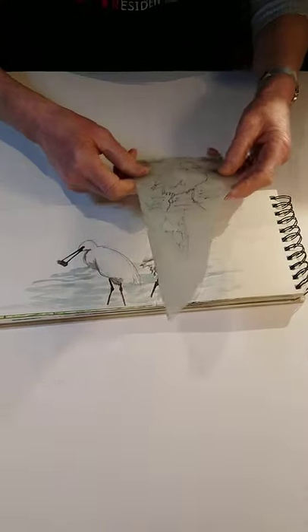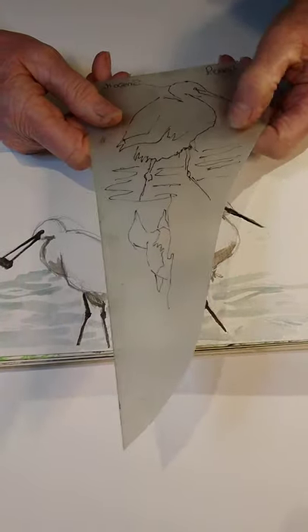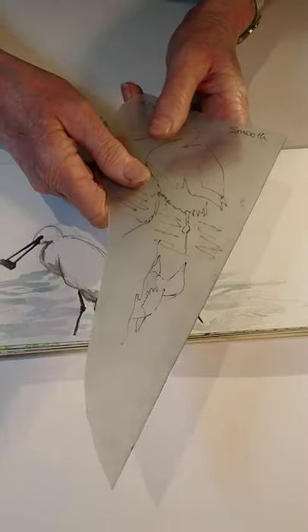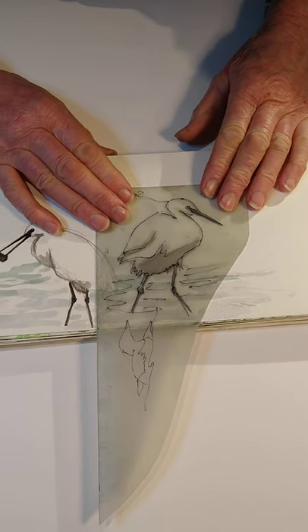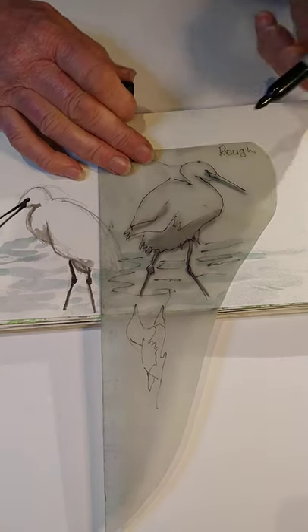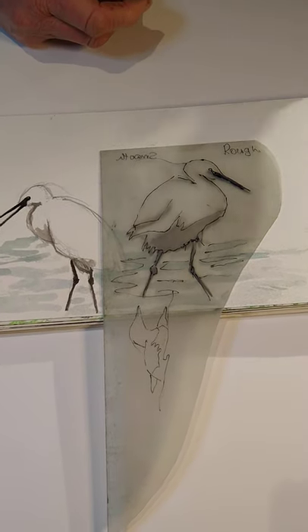I'm going to go back to the polypropylene material and show you how I create an image using it. It does have two sides — one is usually slightly rougher than the other. I've labelled mine 'rough' and 'smooth', which helps because sometimes you forget. On one of my sketches I've drawn over it using a permanent marker. You can use a thicker one — they're slightly more clumsy but they still work, so if you don't have a very fine marker a thicker one will do.